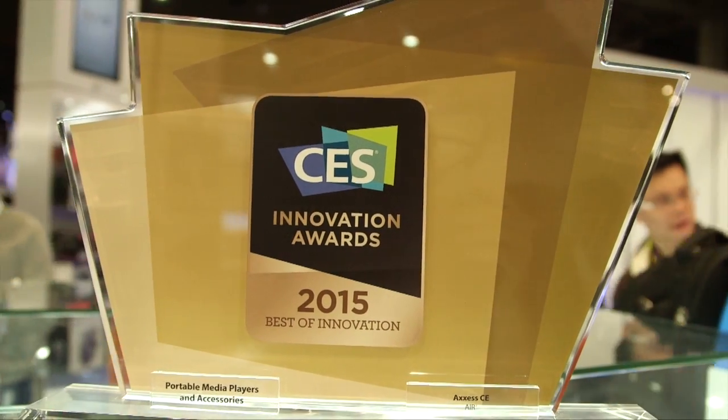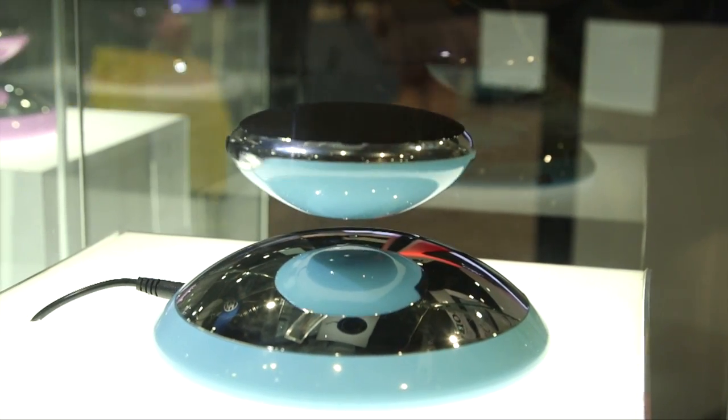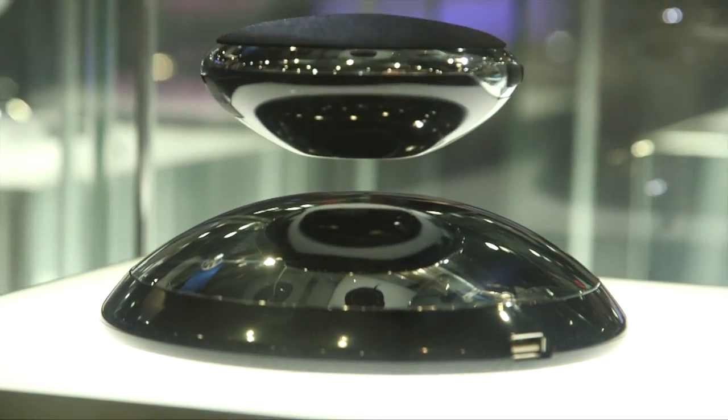It has Bluetooth 4.0 technology, 10 hours of playback time depending on how loud you listen, and it's got a microphone built in. You can take phone calls on the go, on your conference table, in your bedroom — and enjoy the music while you're basically seeing the magic happen.